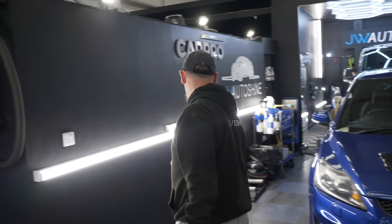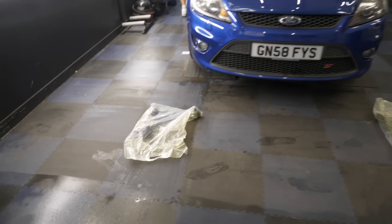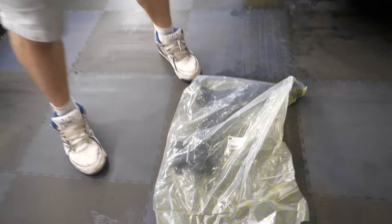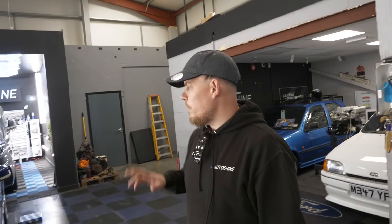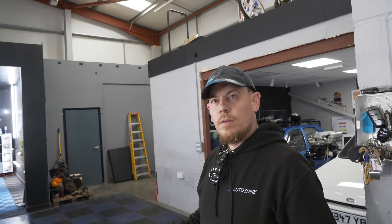The car is now inside and Jason doesn't mess about — he's already seen the failure sheet. So we've got front arms, both sides, because these big ones here have failed. And the discs on the back are below minimum thickness. So we're going to do discs, pads, wiper blades, and lower arms — that's all it failed on. That's really good.